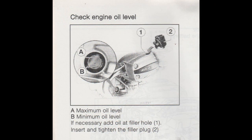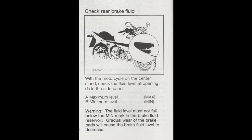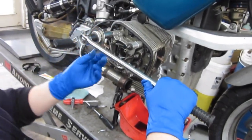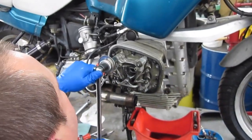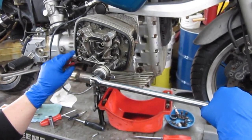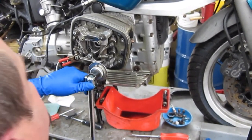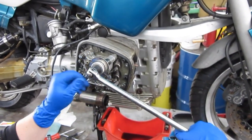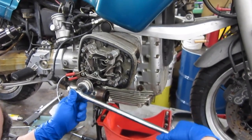Along with these fluid changes, there are a bunch of things to check, and of course the valves are going to be readjusted. This particular service — the 600-mile service — is the only time other than head disassembly and reassembly that you will retorque the cylinder head studs. The process involves loosening one of the four cylinder head stud nuts, retorquing it to 20 newton meters, and then turning it 180 degrees with your degree wheel.